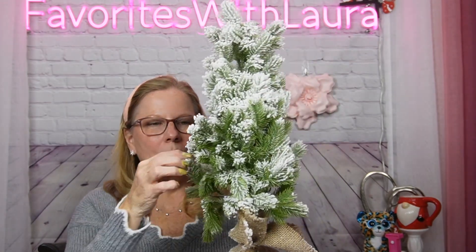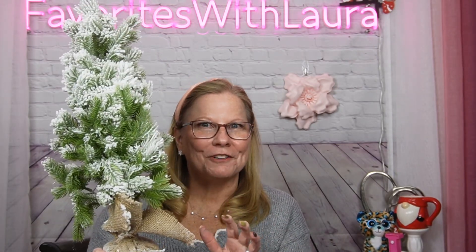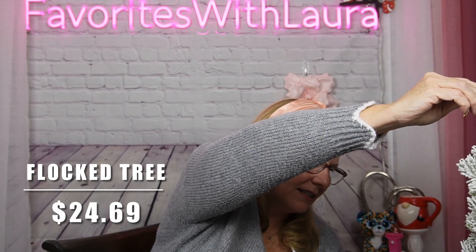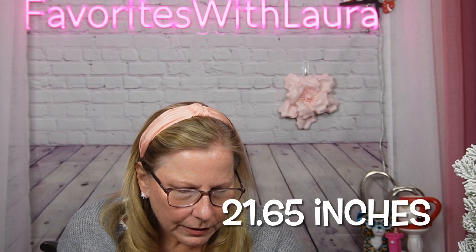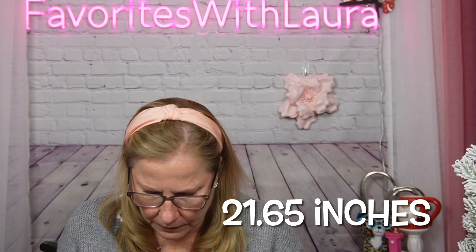I'm not going to fluff it out right here because the flocking will go all through the room, but I have little ornaments I'm making to put on it, and it's going to look a lot different when I'm done. I'm still deciding the theme — nail tree, social media tree, or something to support my channel business. I enjoy bringing these hauls and showing items to you, hopefully saving you money or giving you ideas.